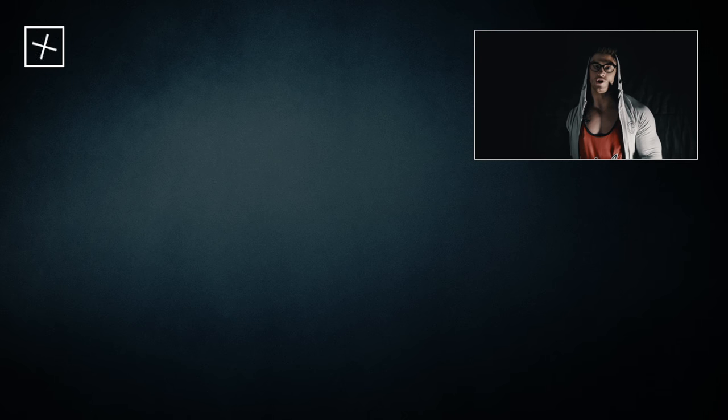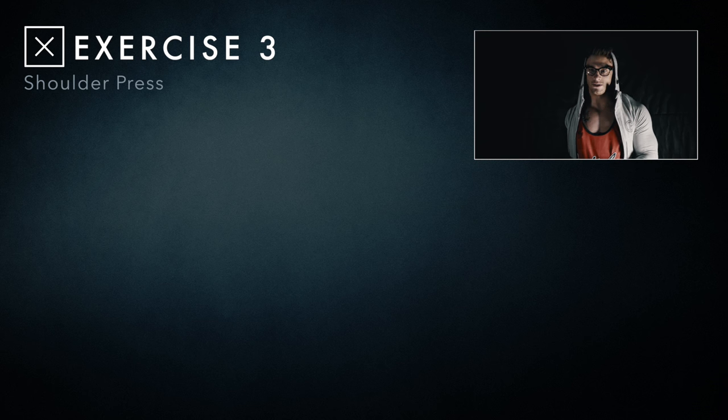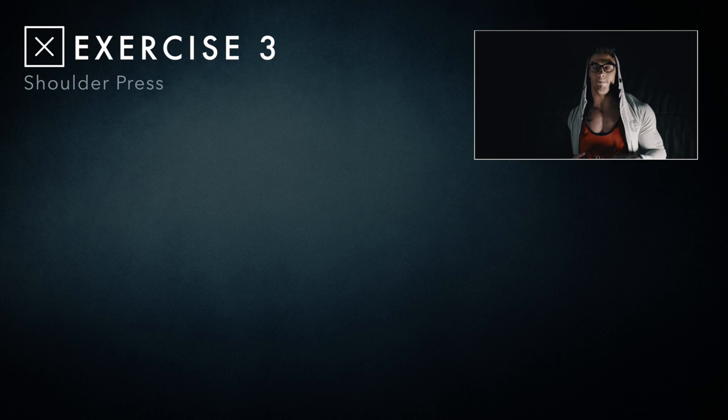Exercise three is just a normal shoulder press. At this point we're only 10 minutes into our workout and we've already done two supersets, so our shoulders are hanging pretty much — they are burning. This is just a normal dumbbell shoulder press, no superset.